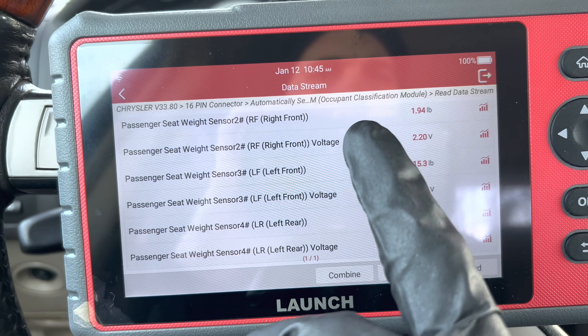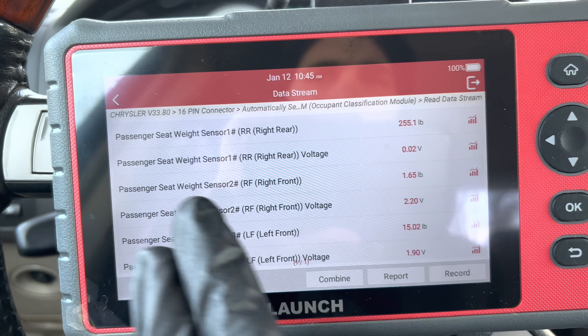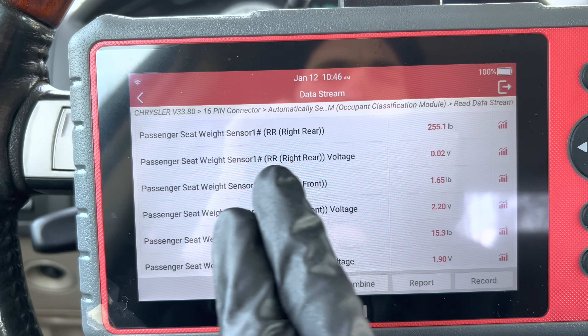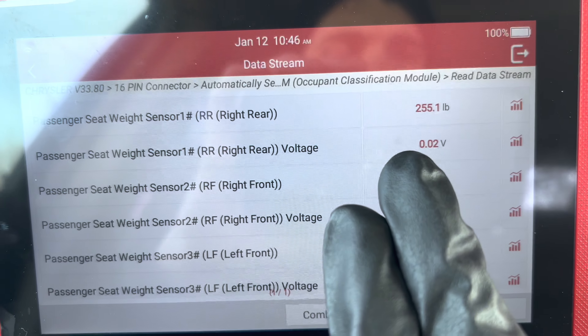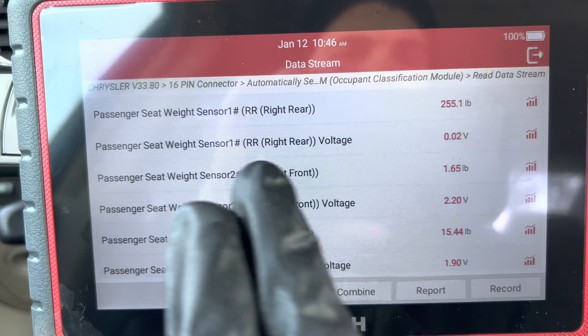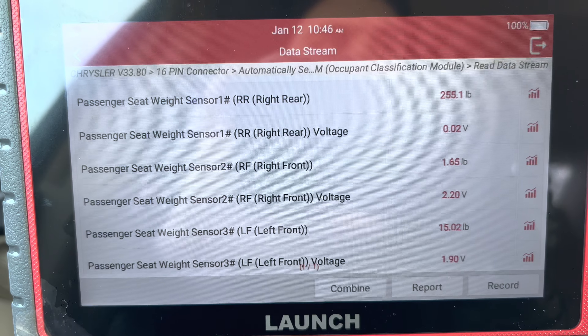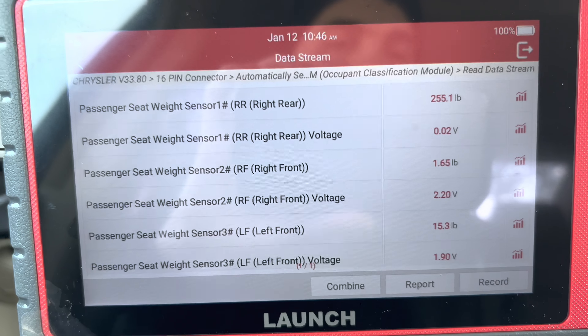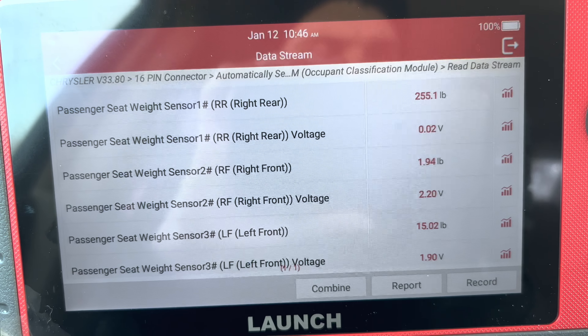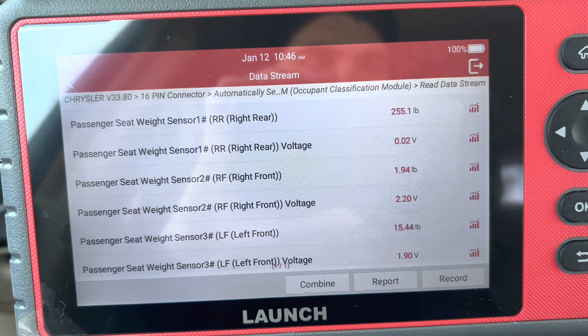The other sensors have about two to two and a half volts, meanwhile seat weight sensor one only has 0.02 volts. So it's probably a broken sensor or a broken wire. The next thing we're going to do is take a look at the seat, the sensor, and the wires to see if there's anything damaged or anything obvious that could cause that issue.